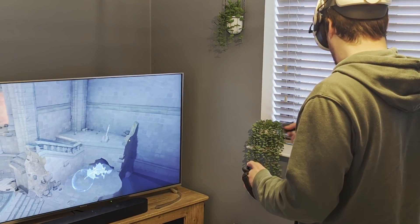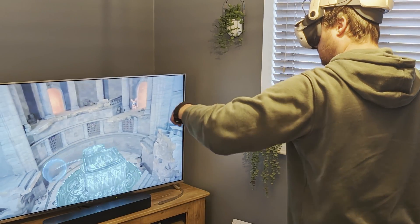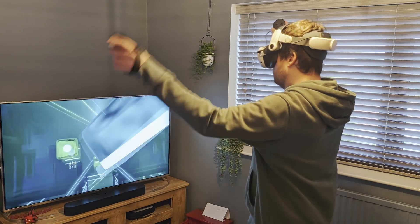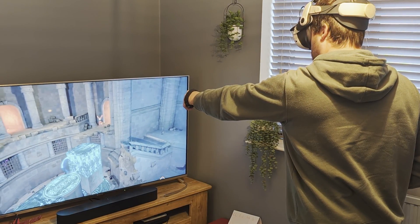Hello and welcome to the channel. When playing VR in a social situation, it's better if everybody else can see what you're frantically waving your arms at. So today, let's look at how to cast your Quest to the big screen using an Amazon Fire Stick.